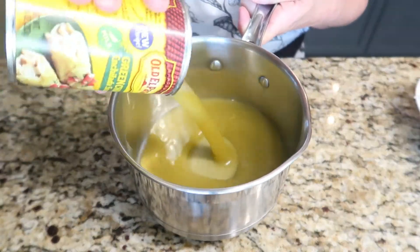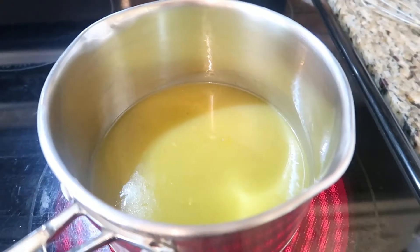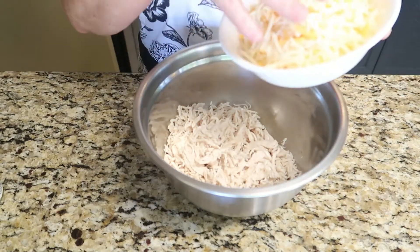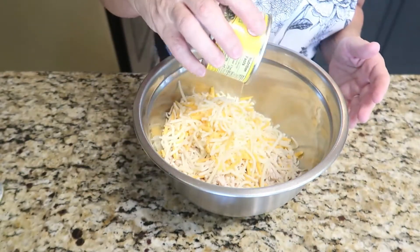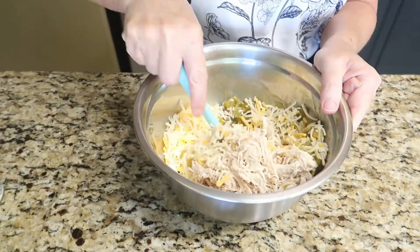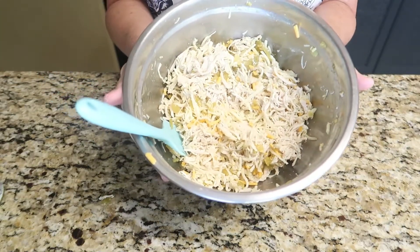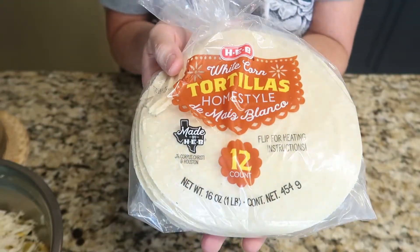The first step is to bring your enchilada sauce to a boil. While our enchilada sauce is coming to a boil, we're going to move on to the next step. In a small bowl combine your chicken, one cup of the cheese, and the diced green chilies. Once it's well combined go ahead and set that bowl aside. I should also mention you will need six to eight corn tortillas.